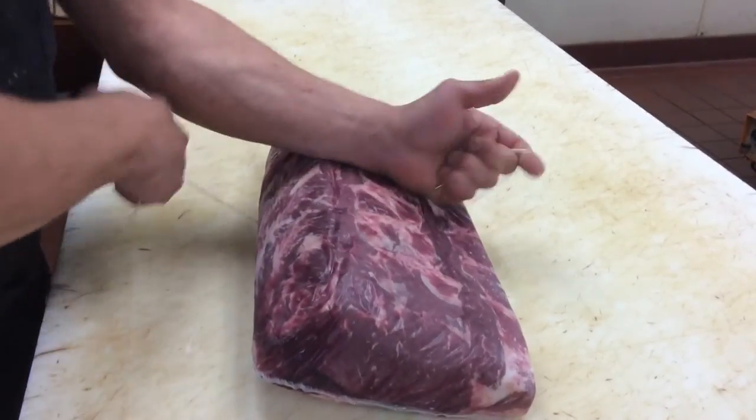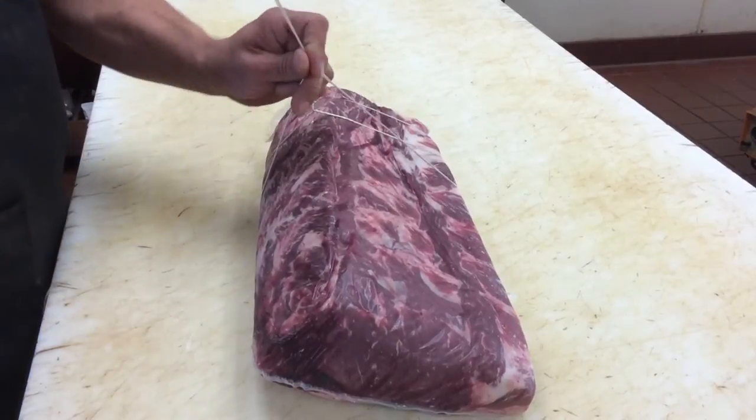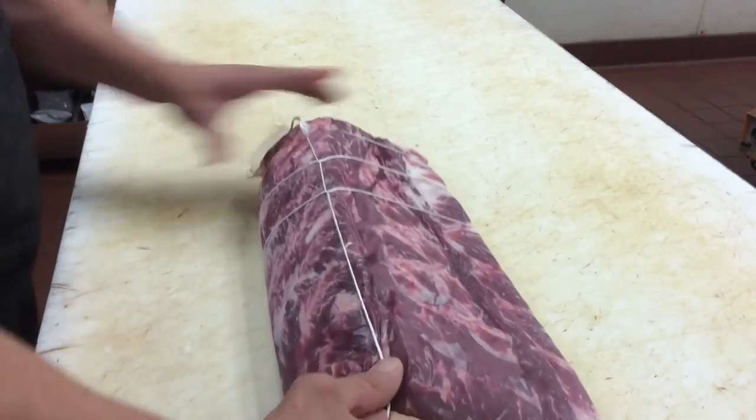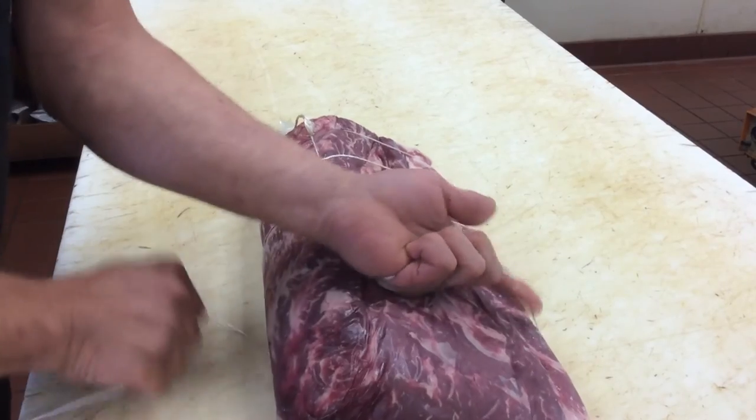I learned this from when I tie my summer sausages that I make. It's a neat little knot. It looks really cool if you make them all purdy. Going nice and in line here.